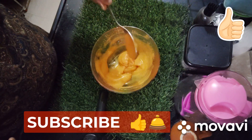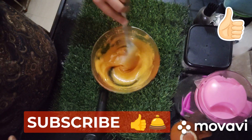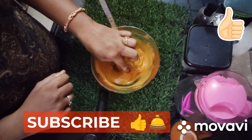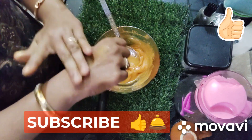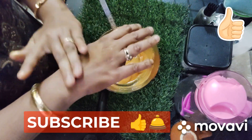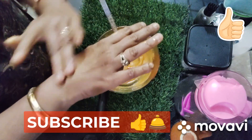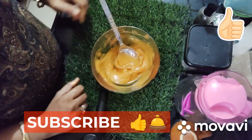The gold gel is ready. You can see that the consistency is very thick. You can apply it in the day and night. Massage it into the skin and leave it. If you apply it daily, it will help reduce pigmentation and improve skin tone.